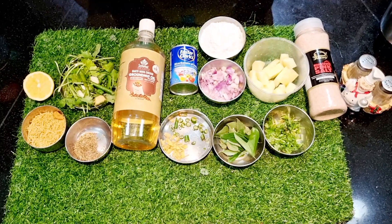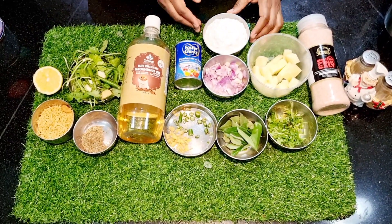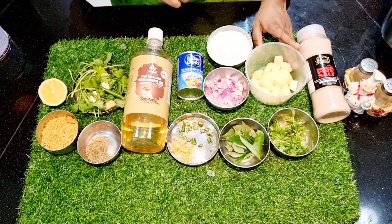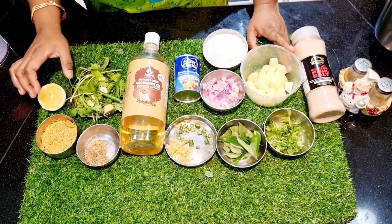Hi Friends! Let's talk about a snack recipe. We will make rice flour bonda and a spicy green chutney. This is a little bit different.